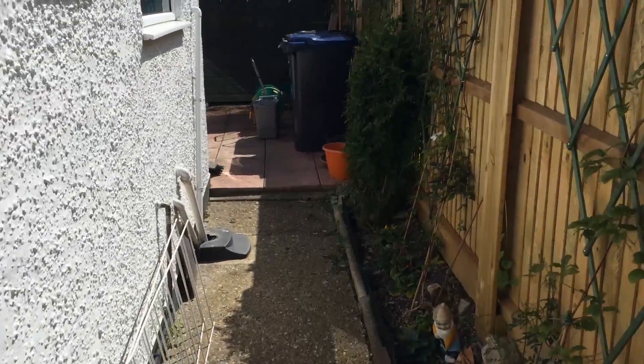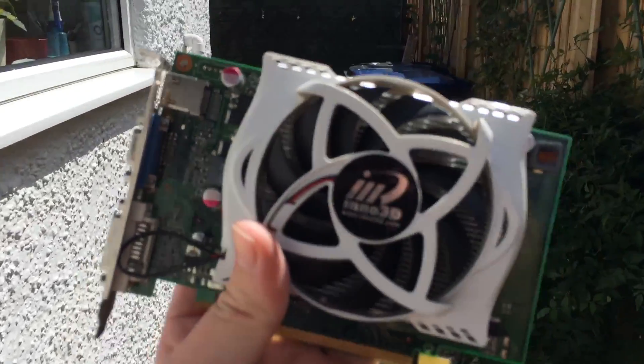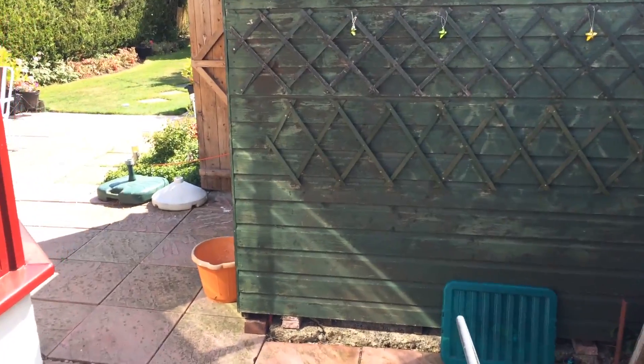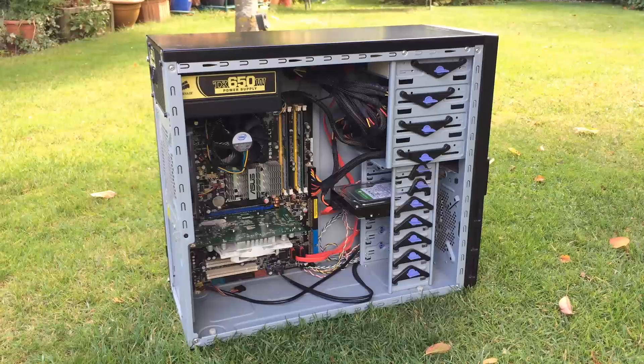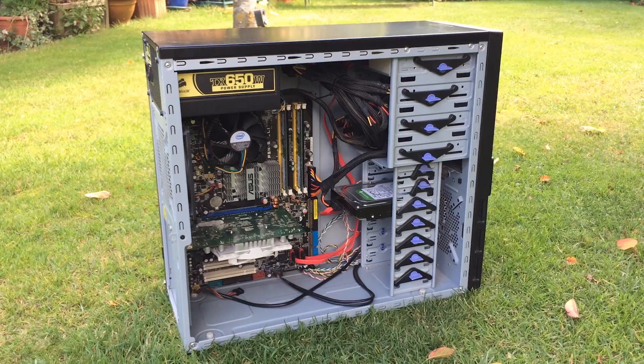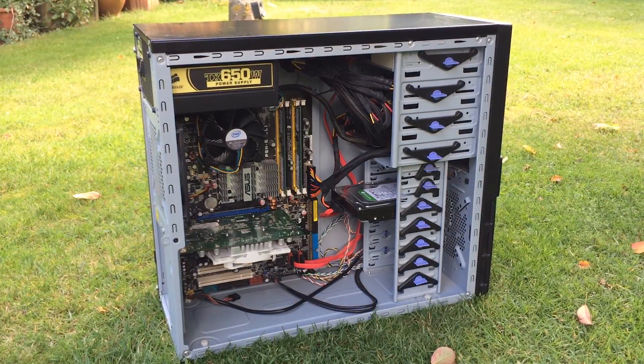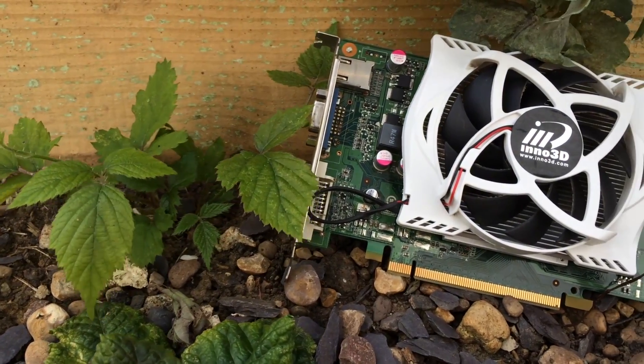Hello everyone and welcome to another video. If you saw yesterday's one, you'll remember that I had this graphics card come out of an old $50 system that I found online. I didn't know what was inside it at first — I just purchased it — and it turns out that this GT240 was the graphics card that occupied the motherboard.